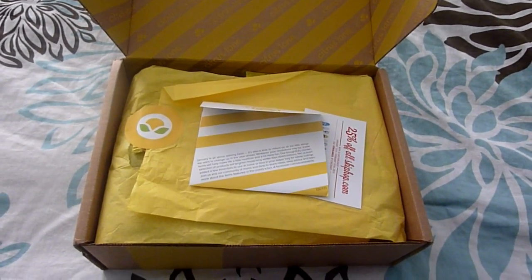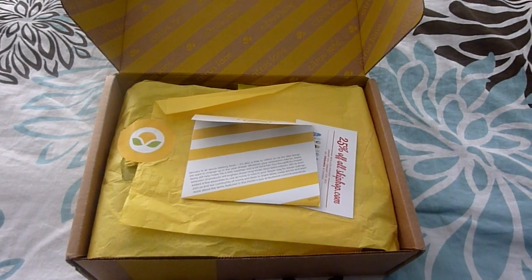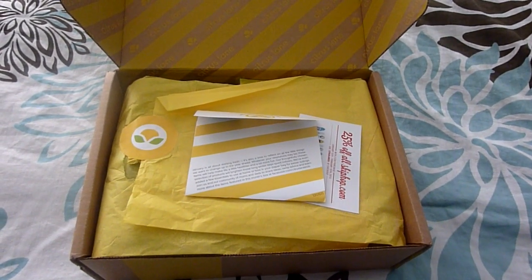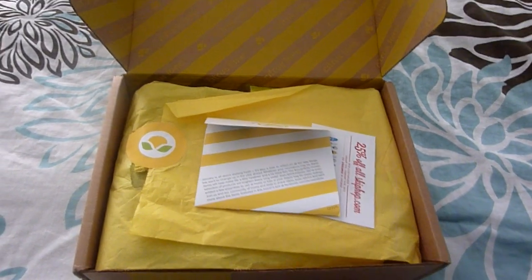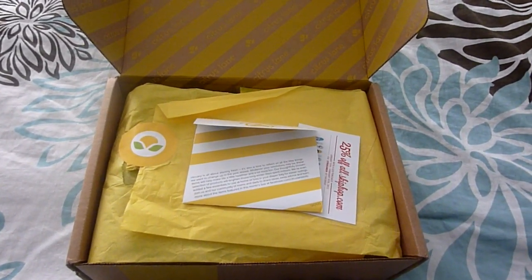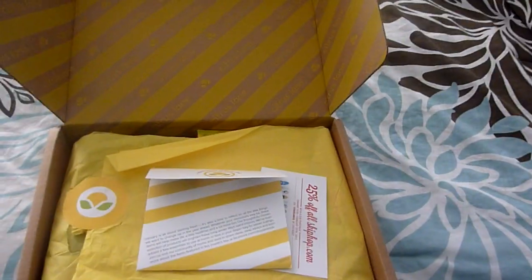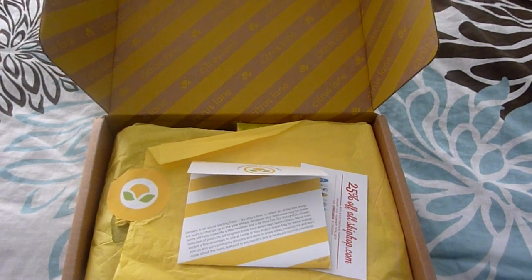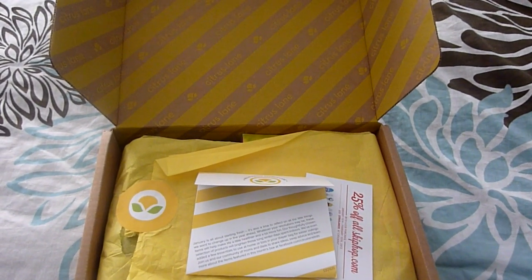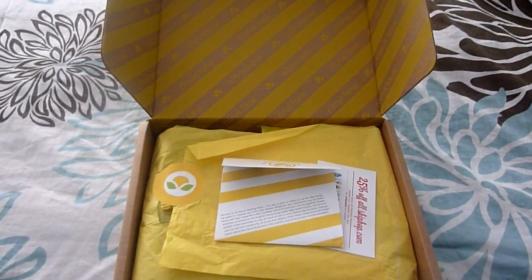Hey everyone, it's Sarah. I'm back to show you guys what is in our Citrus Lane box this month. This box is for a one-year-old boy. I can't believe my little Aiden's going to be one on Saturday. That's just so crazy how fast time has flown by. I started doing these boxes when he was about five months old, so if you want to see those videos, you can check it out under my username here on YouTube.